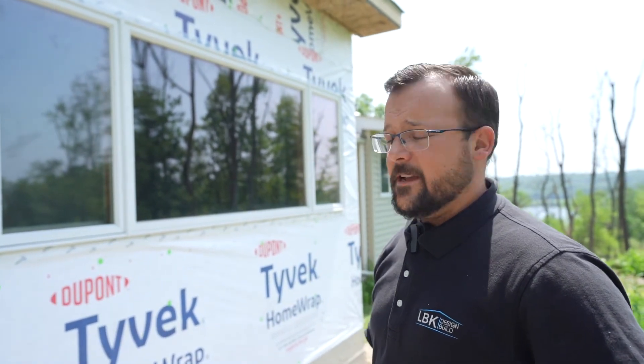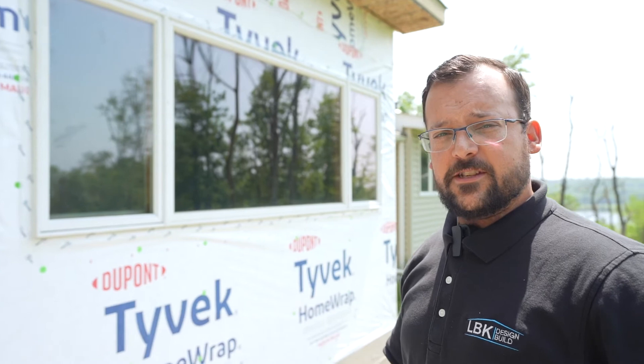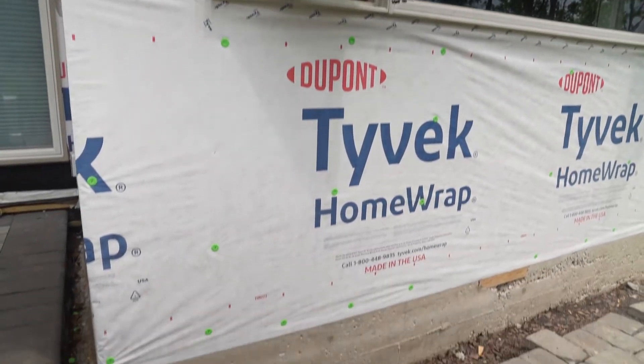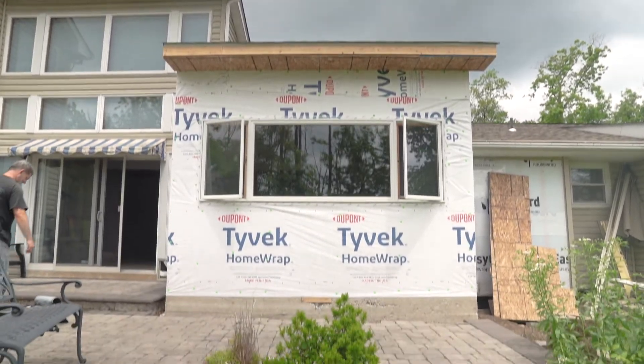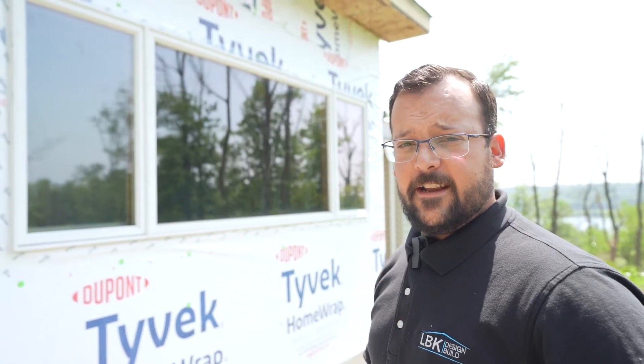We are also fully sealed in on the exterior. You'll notice we have Tyvek house wrap installed, and the windows get taped to that Tyvek. Once they're ready to do the siding, that all goes over this layer. At this point we can be open to the weather for a few days while we're waiting for the exterior crew's schedule, and everything's waterproof.